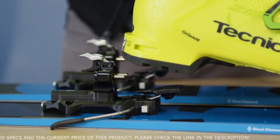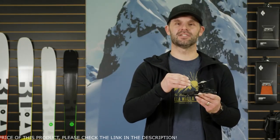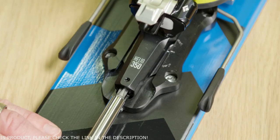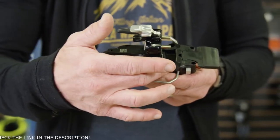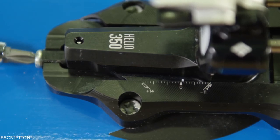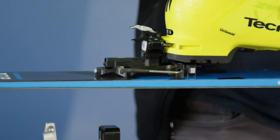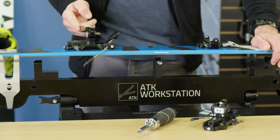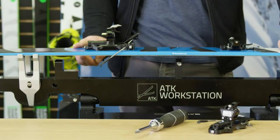The system also provides the easiest step-in of any tech binding on the market and has independently adjustable lateral and vertical release values from 5 to 12. The heel's base plate gives you 25 mm of adjustability with a full elastic response system with 12 mm of elasticity to absorb big bumps and allow for natural flex of the ski. The magnetic heel risers are easily engaged with the flick of a pole and provide 5 levels of walking modes.